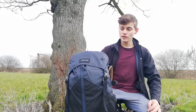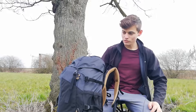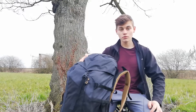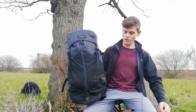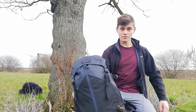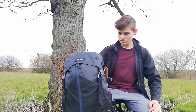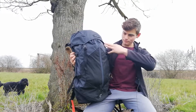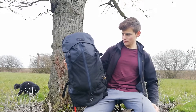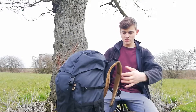What I've got with me today is a Forclaz Trek Easyfit 50-litre backpack. This is one of Decathlon's bags under their own Forclaz brand. I'm not totally sure on the price point yet, most of you probably already know it, but it was a bargain - and it looks cool. I've chosen it in the black design and it looks awesome, I really like it.